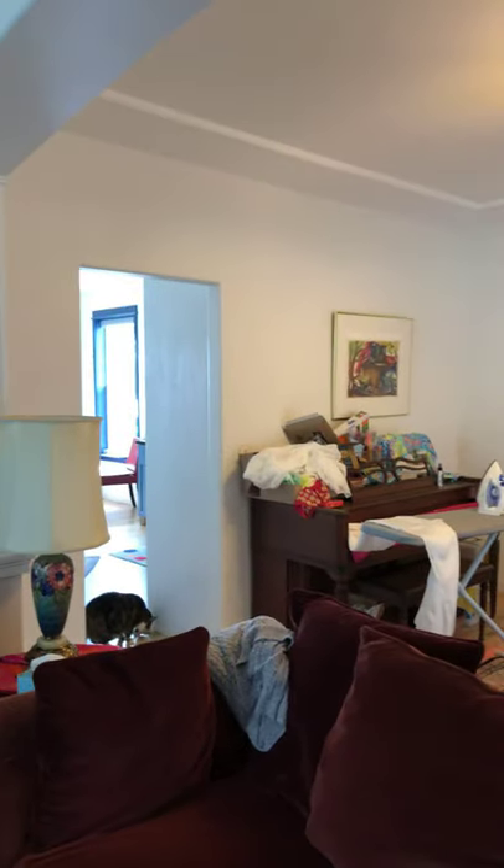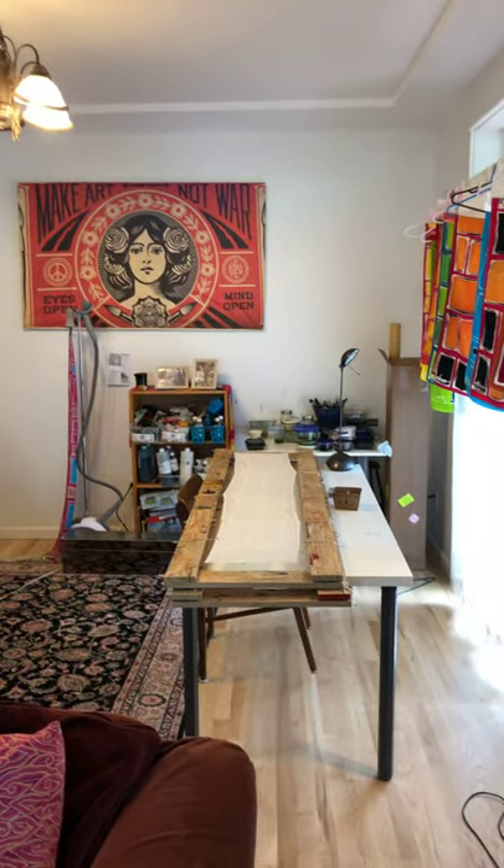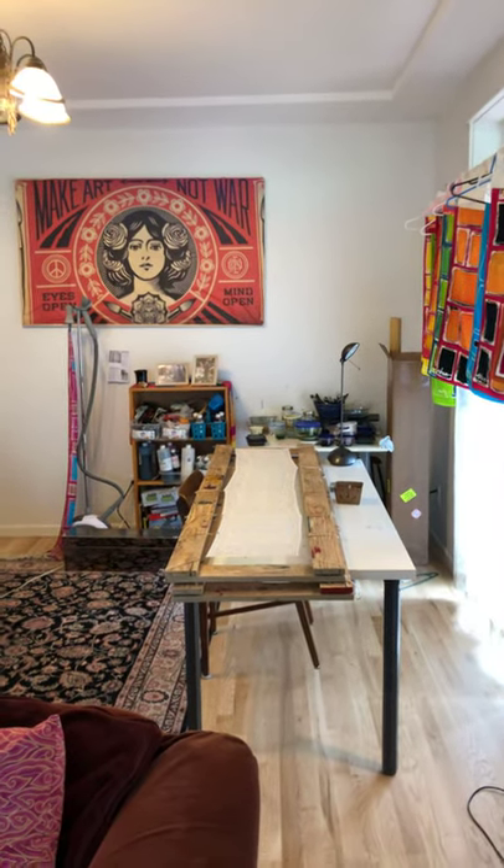Here's a little bit of my studio — it's here in my house in Kitsap County, and that is the table where I make the scarves.